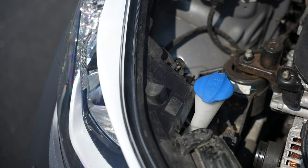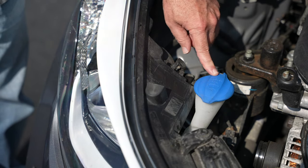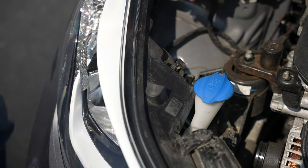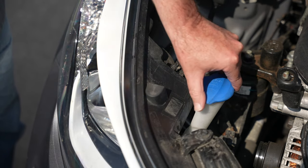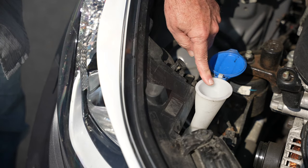On this particular model car, you can see this blue cap. It says on here 'washer only' and it shows a windshield with some liquid squirting up onto it. That is where we're going to put our washer fluid. So we can see now this says washer only — we just pop this up like this, and we're going to dump our washer fluid right in here.